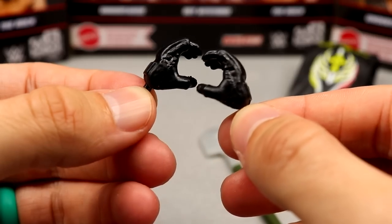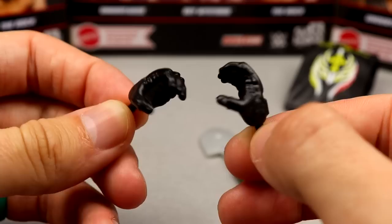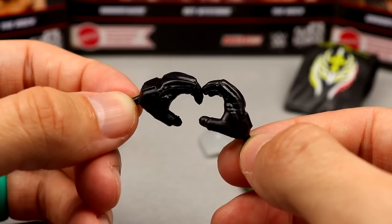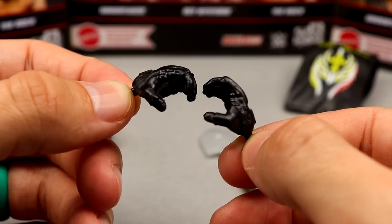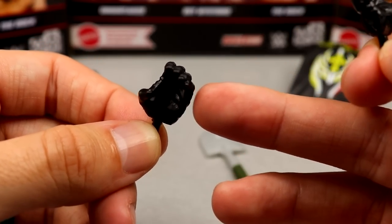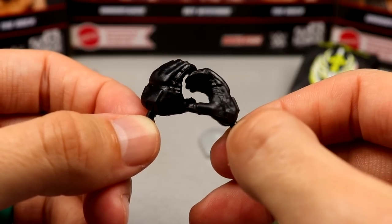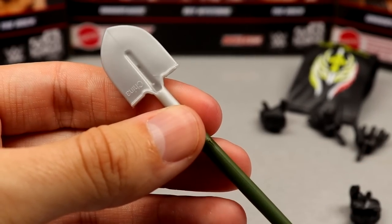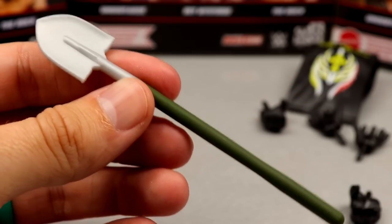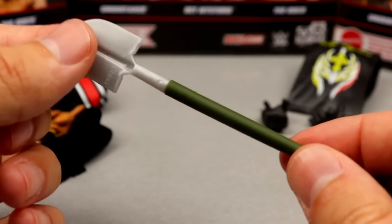For the Undertaker, you also get some grabby choke-slamming hands. They painted his hands fully black even though you can see they are fingertipless gloves, which is how we usually expect Undertaker — except these are painted all black. I think I'd prefer the sculpted gloves even though it looks a bit off if you zoom in. He also comes with a shovel accessory — the same accessories as the Elite 85. This feels like a different color shovel head, and a green handle rather than the darker gray with brown handle from Elite 85.